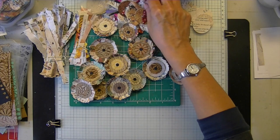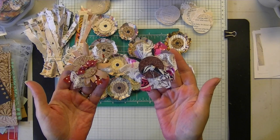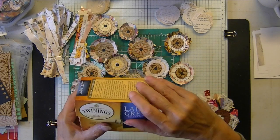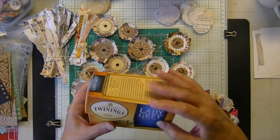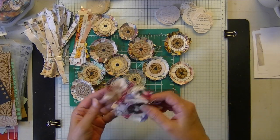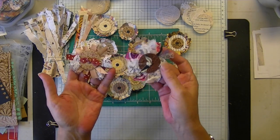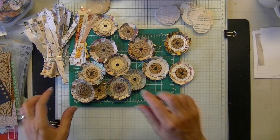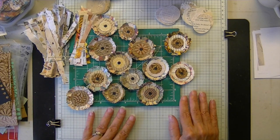They kind of originated from these shabby fabric flowers. I cleaned out this little box that's been sitting here forever and in about 30–40 minutes made these little shabby flowers. Then I was wondering if I could make something like that out of paper, and that's how it evolved.